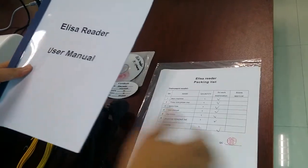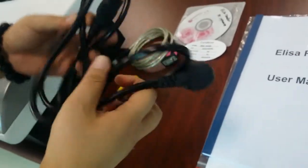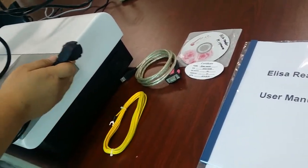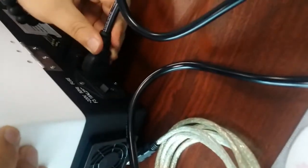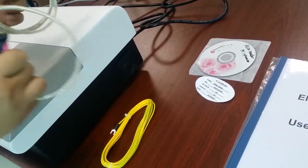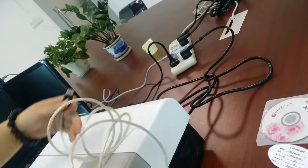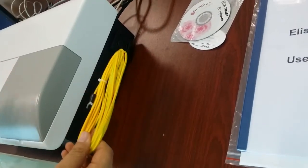We sincerely hope you could read them carefully. Now let me introduce how to install these cables. This cable is for the machine and the power. This cable is for the machine and the external computer — this side connects to the machine and this side connects to the computer. This cable connects the machine to the ground.